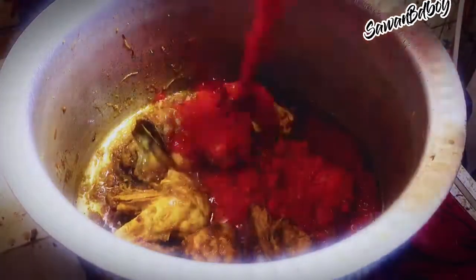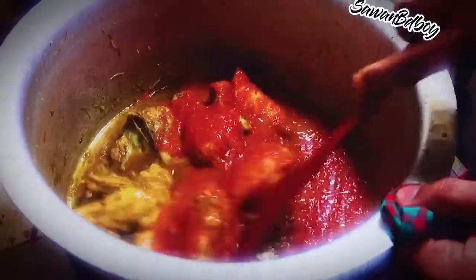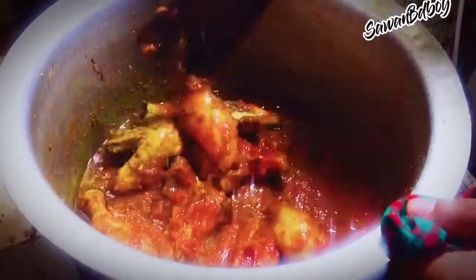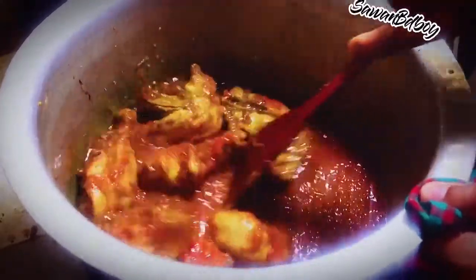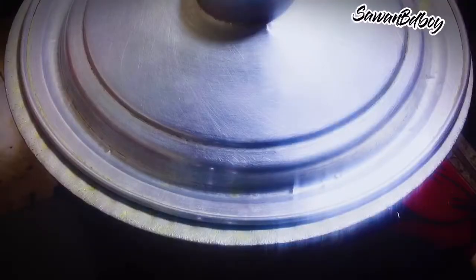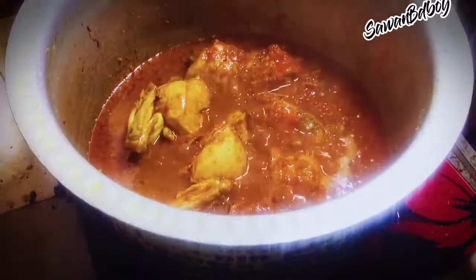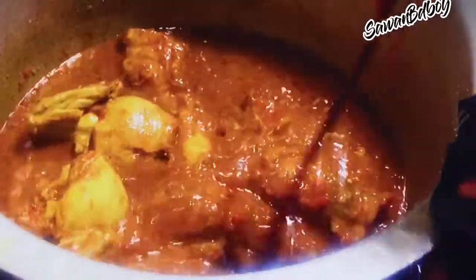Add tomato paste — 2 big size tomatoes blended with a little water. Mix well. Cover then cook for 5 minutes. After cooking, the tomato paste will all come out.